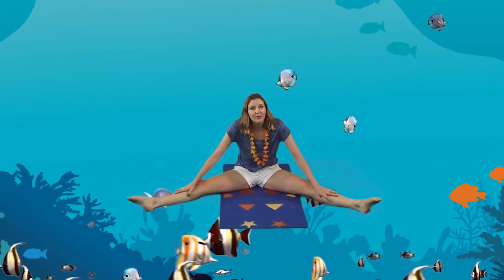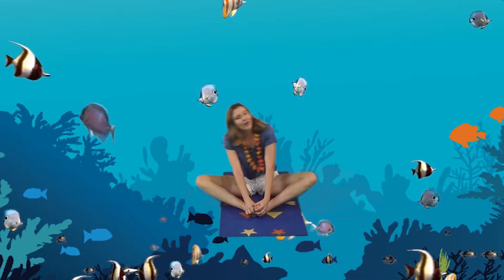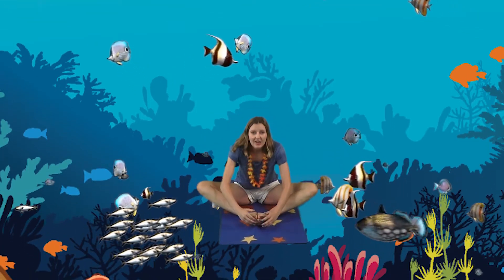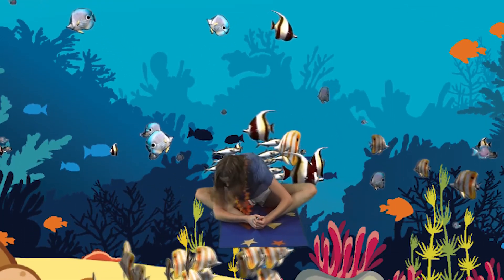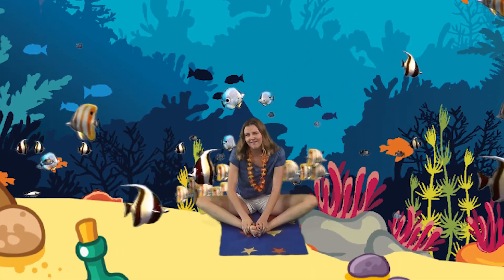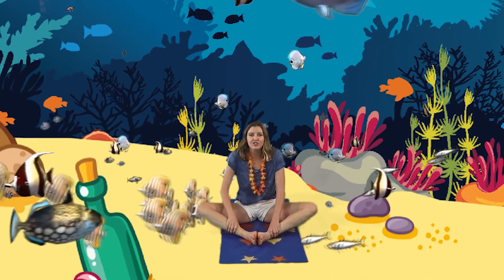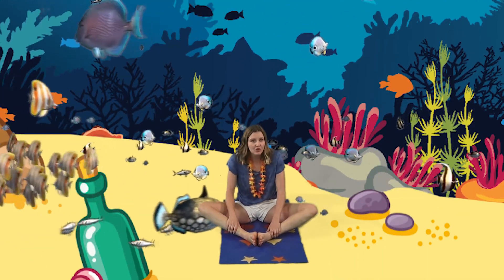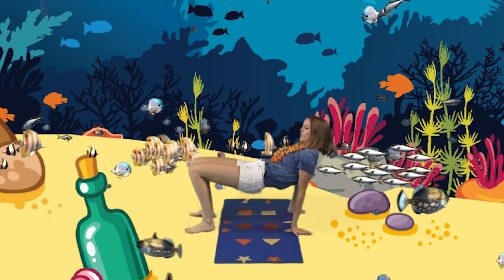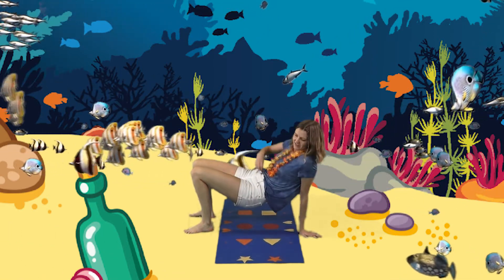I think I'm ready to float around in the ocean. So let's get in a butterfly position and let's float in the ocean. Let's go a little faster, hold on tight, reach down, and float in the ocean. Now, to get the fish to come closer to us, let's push up into our tabletop so we can feed the fish. Make sure to spread it to both sides so we can feed all of the fish.